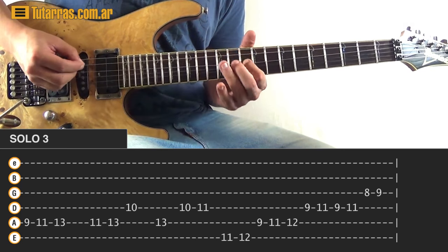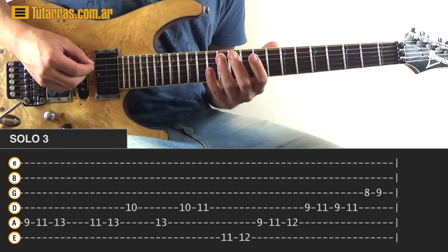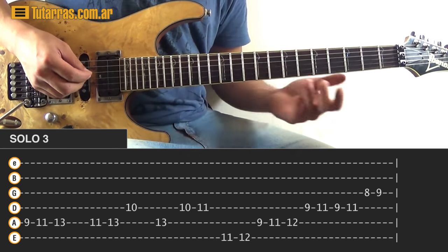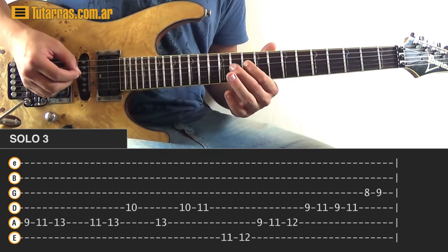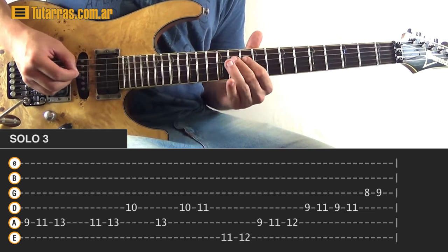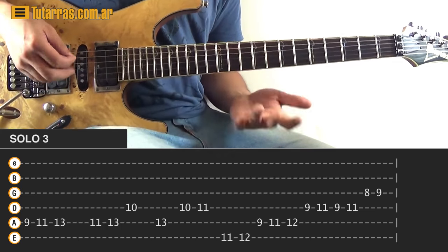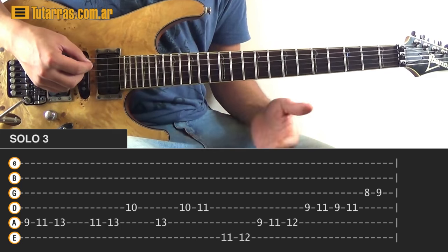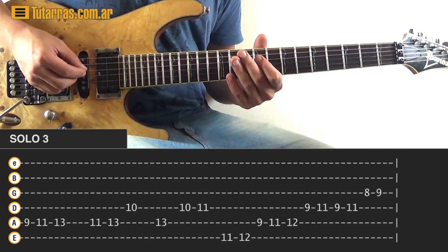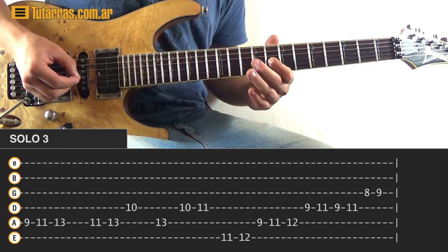Next movement — after nine, eleven, and thirteen, go to eleven of the A string, thirteen of the A, and then ten of the D string. Next movement: thirteen of the A string, then ten, and go to eleven on the D string. Then go to the E string and strike eleven and twelve. Then go to the A string: nine, eleven, twelve. Then go to the D string: nine, eleven, back to nine, eleven. Finish on the G string striking eight and nine.